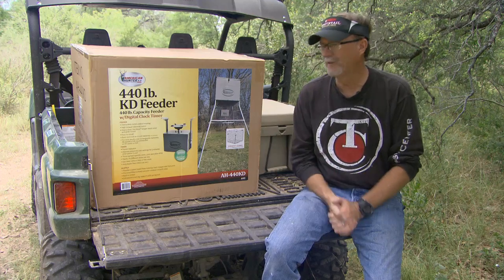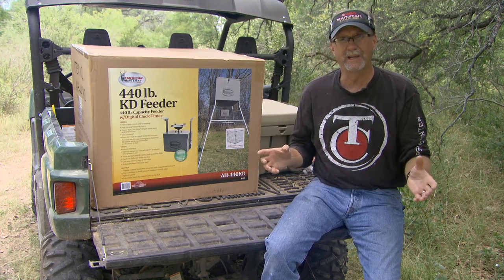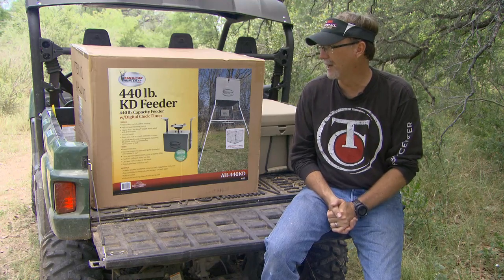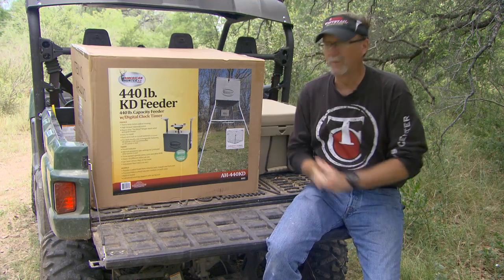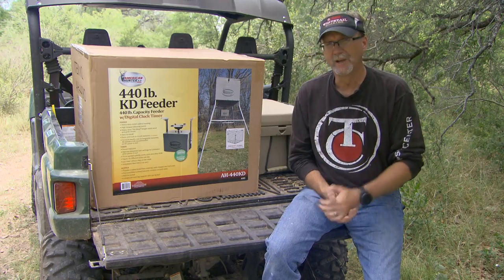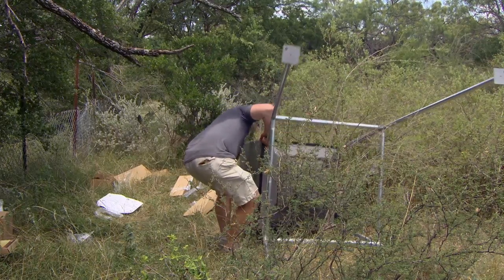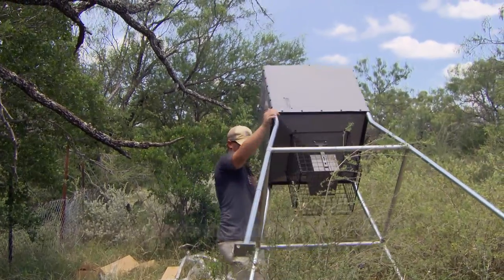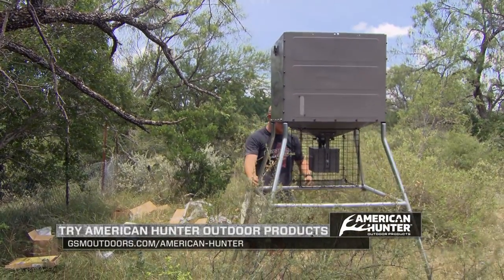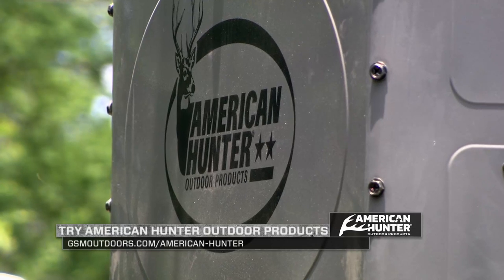If you're looking for a feeder you can easily load in your pickup when heading out to your deer lease, everything comes contained in one box. The instructions are very easy to read and use, one person can go out and set it up and deploy it, and you're going to be able to feed 440 pounds in a variety of manners at a variety of times a day. Check it out — the American Hunter 440-pound KD feeder.